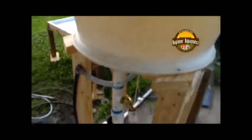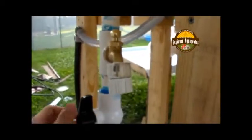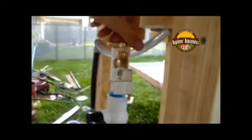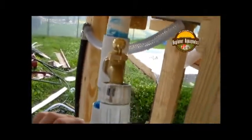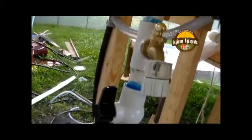The other thing I have done is right here I have added a faucet. The reason I did this was so I can drain the system. I can turn this off and then open this up and drain my reservoir if I need to work on it. Then I can open that back up and this will continue filling it up from the pump.